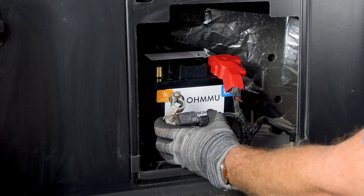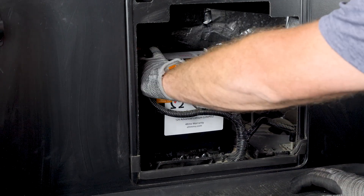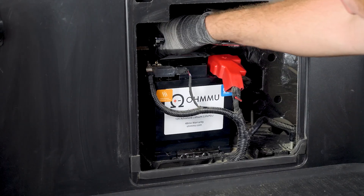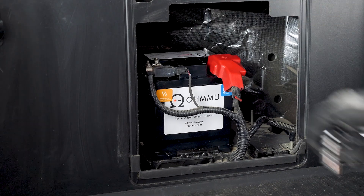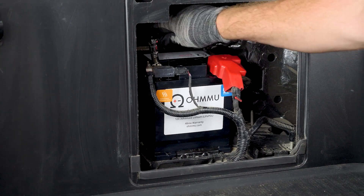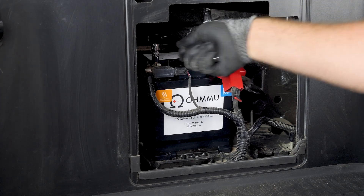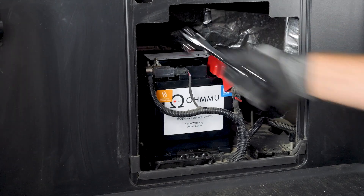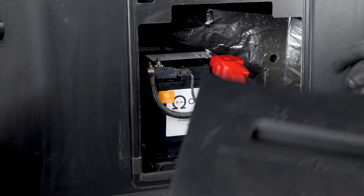When you make the negative connection, there could be little sparks because it's re-energizing the vehicle — you'll hear things click and see lights come on. Tighten that up and finish the final tightening. Wiggle check — make sure it's secure. Close it up.